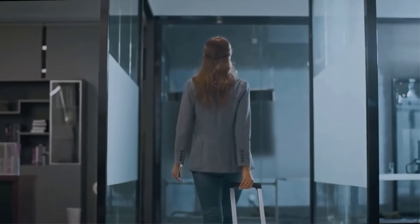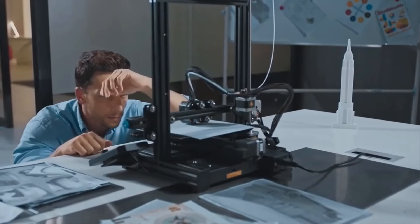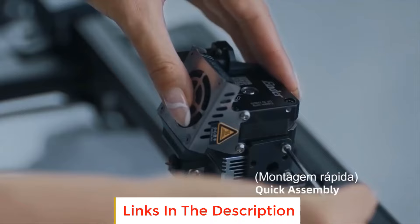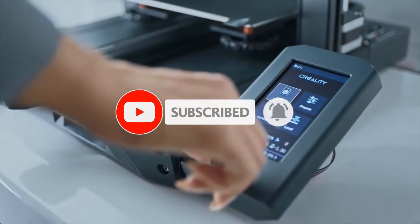In this video, we listed the 5 best 3D printers under $300 on AliExpress that are available on the market for their true quality. I tried to make the list based on their popularity, quality, price, durability, user opinions, and more. If you need more information about these products, please check the description section below and don't forget to subscribe to our channel to get future reviews. Let's dive into the video.